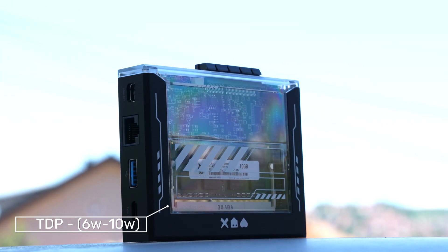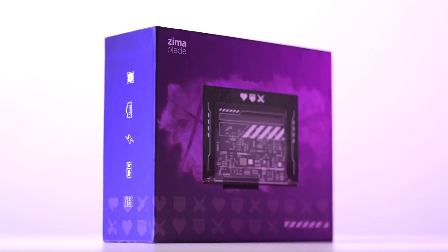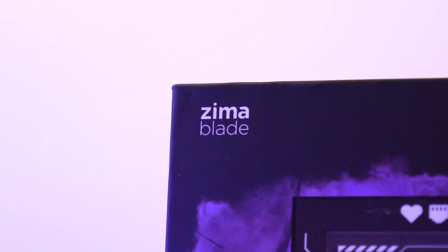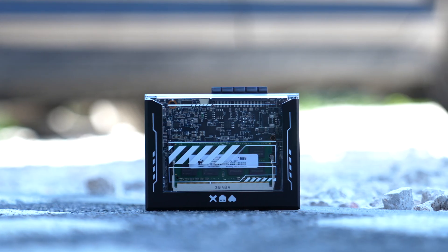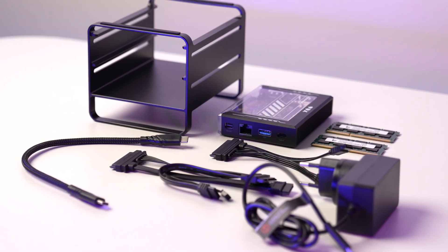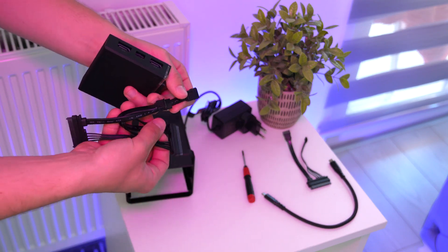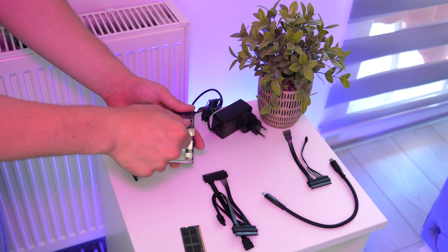The Zima Blade 7700 is an impressive mini-computer that combines powerful hardware with a versatile operating system. It's perfect for a range of applications from personal servers to media streaming and home automation. Its sleek design and robust build make it a great addition to any tech setup. With features like Gigabit Ethernet, PCIe slots, SATA ports, USB connectivity, and more, it offers endless possibilities for expansion and customization.